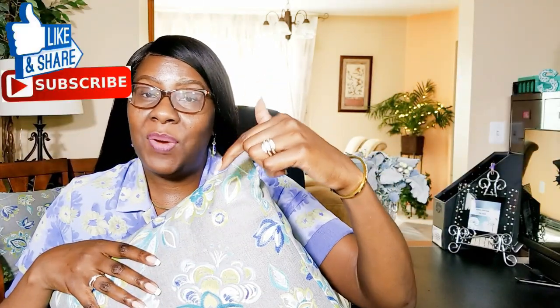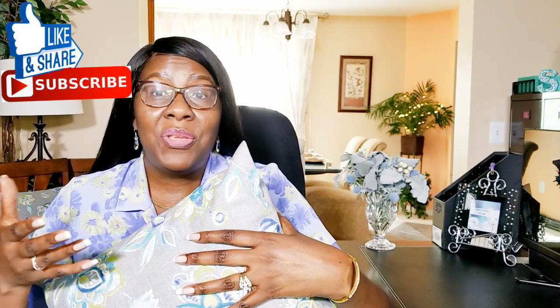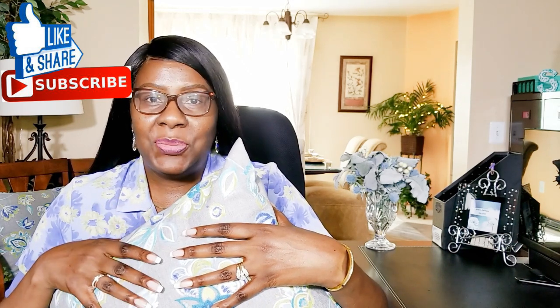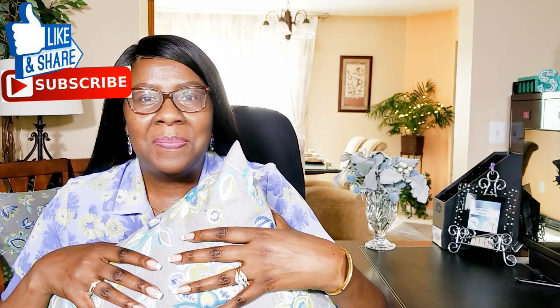Thanks for tuning in. I hope you enjoyed my video on slip covering decorative pillows for the season — it was lots of fun and I think it's cost effective. It cost me about $40 to make six slip covers, as opposed to buying one or two throw pillows, and I get exactly what I'm looking for because I purchased the fabric to suit my decor. If you haven't already, hit that subscribe button and notification bell. Come back next week — enjoy the rest of your day and I'll see you next time, bye!